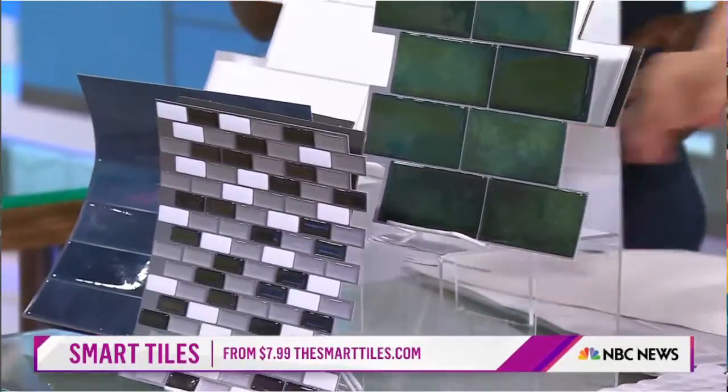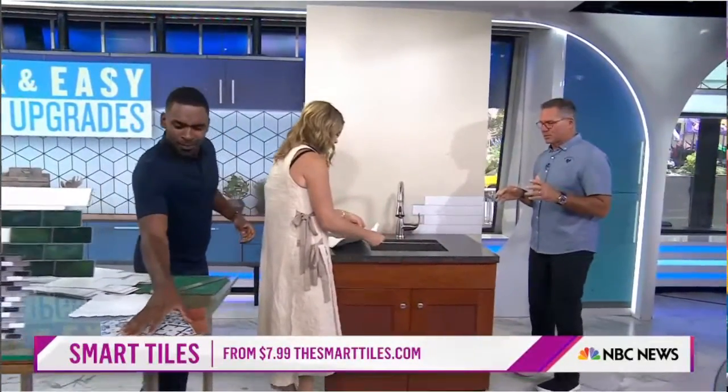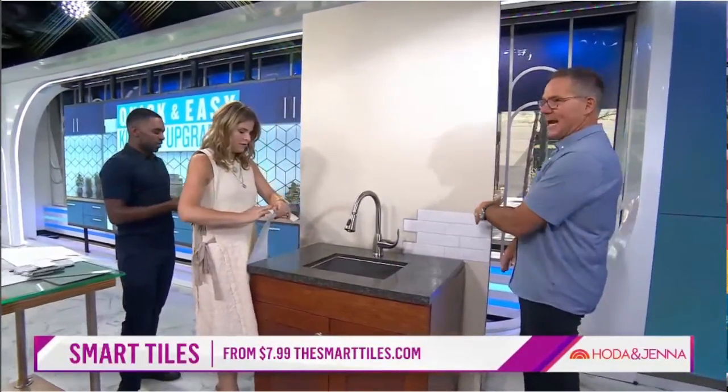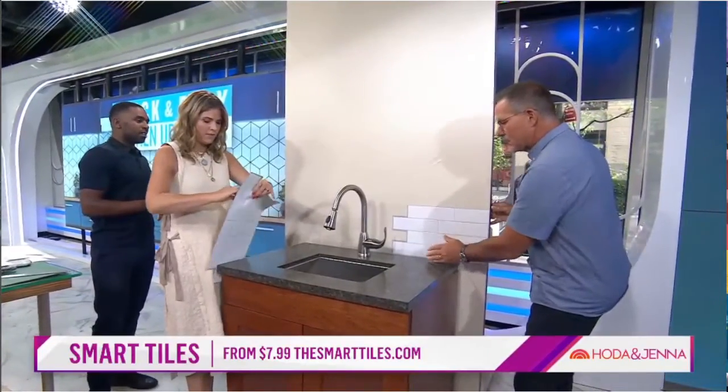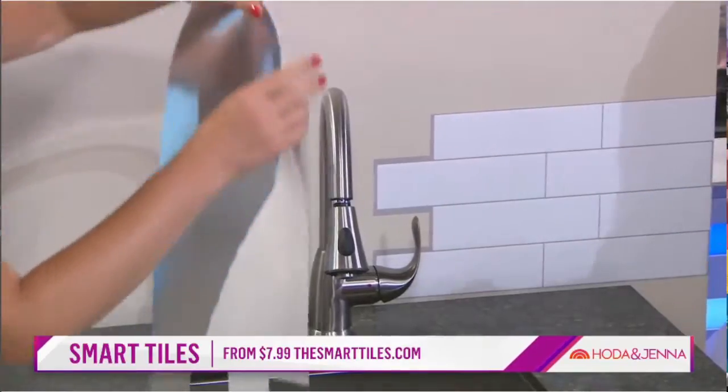I already have one peeled here, and we already put one up here. So it's like putting a puzzle together. We let the cabinet off the top here so that the camera could see. But when you start and you line up over the top of this, then you put the puzzle pieces together and you peel and stick.